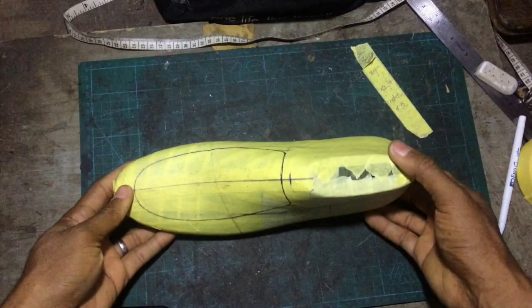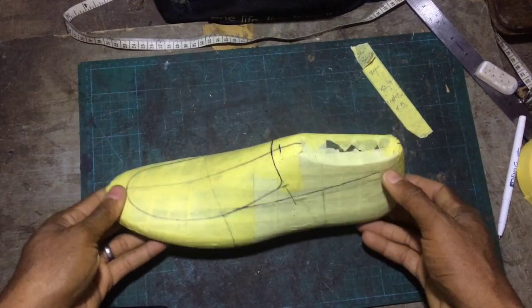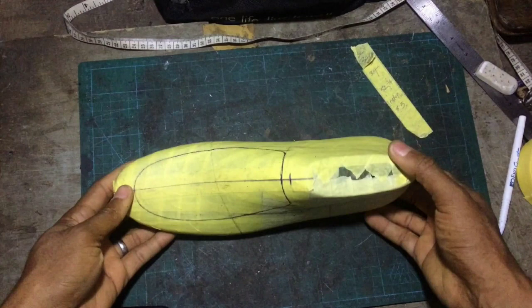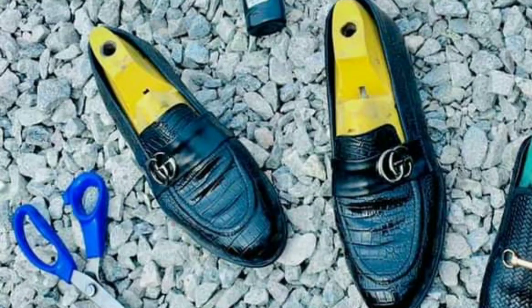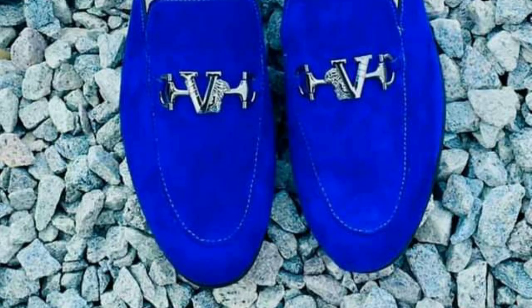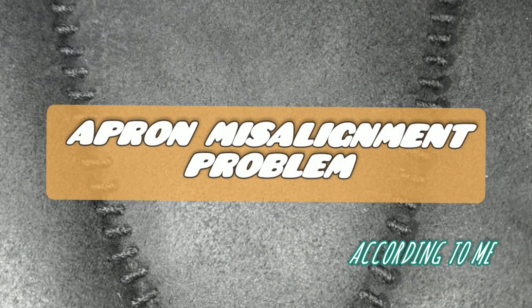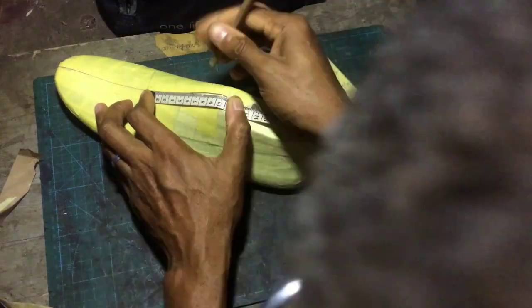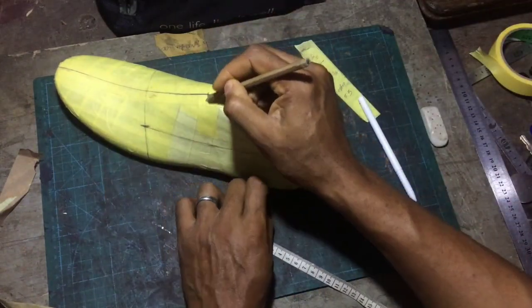Welcome to the concluding part of our loafers class. Today we are dedicating it to apron loafers. When you design your apron loafers and finish, sometimes the neck bends to one side — that is called the apron misalignment problem. We're going to try to correct that by seeing what causes the problem and how we can solve it.